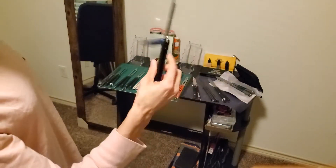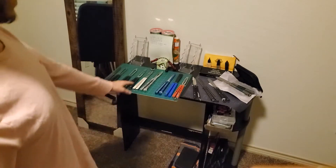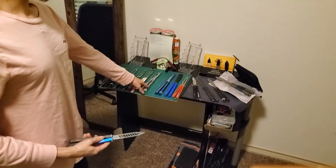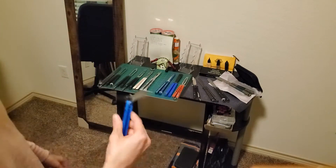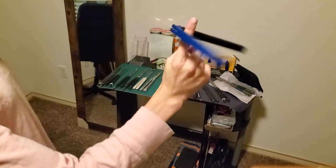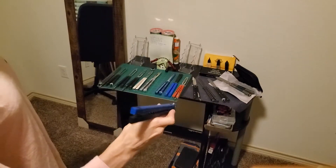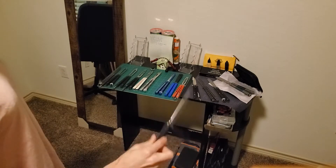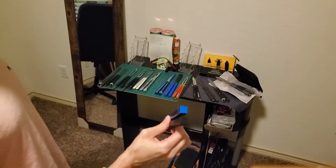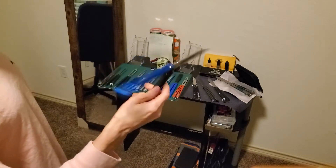Also from the same brand, you can get the Falcon trainer. The Falcon does have a live blade, while the Alien has a trainer blade. However, I recommend getting the live blade Alien. For the Falcon, I would not recommend the live blade at all — it's very light, throws off the weight, and I've heard it's so thin that it makes tuning the tap out of it much harder.